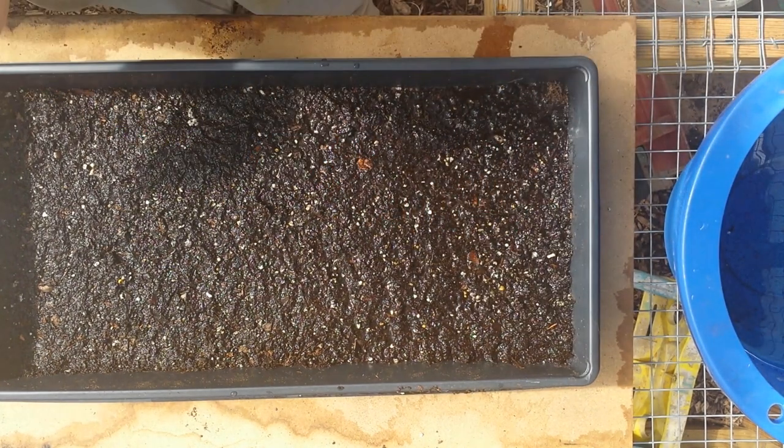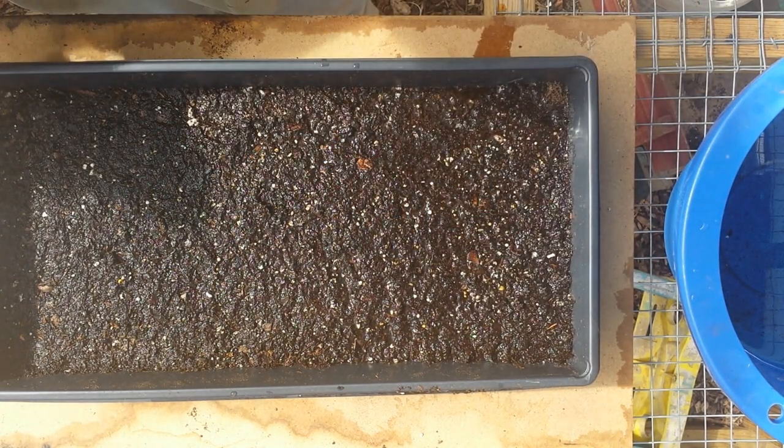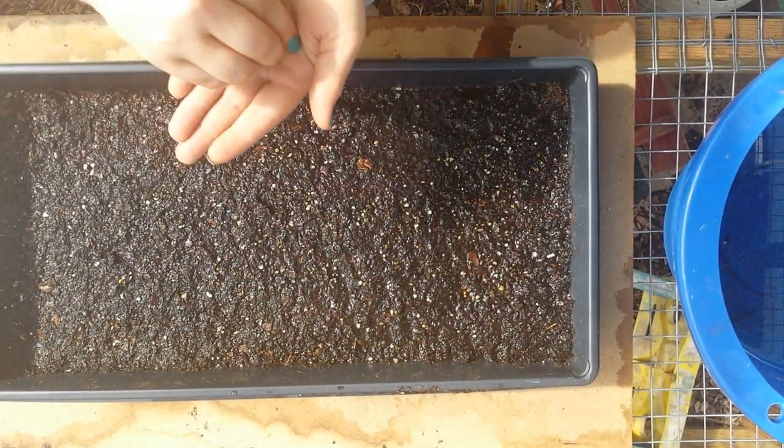Just showing you guys how I'm starting them, so when we do updates you can see how it goes from start to finish for each different variety of plants.